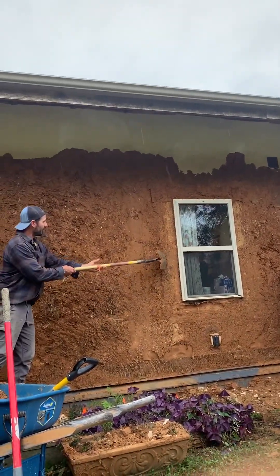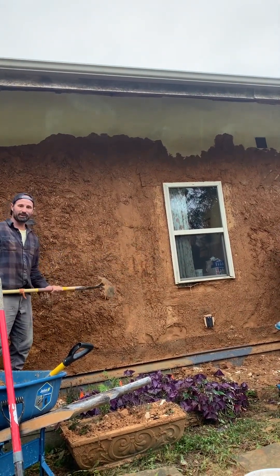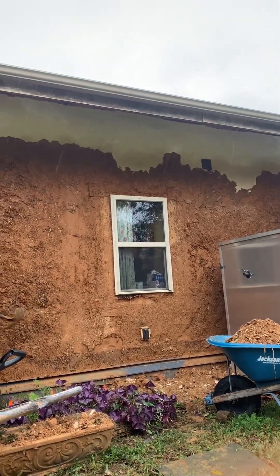We've got burlap around the windows. I want to be able to key into that really well with the lime that's going to go on top.